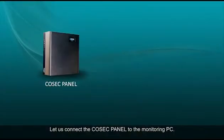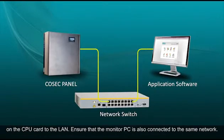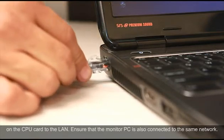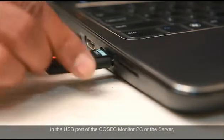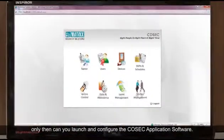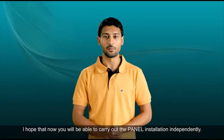Let us connect the Cosec Panel to the monitoring PC. Plug the other end of the ethernet cable which is connected to the ethernet port on the CPU card to the LAN. Ensure that the monitor PC is also connected to the same network. Finally, insert the Cosec USB dongle key in the USB port of the Cosec monitor PC or the server. Only then can you launch and configure the Cosec application software. That's all about installing the Cosec Panel. I hope that now you will be able to carry out the panel installation independently.